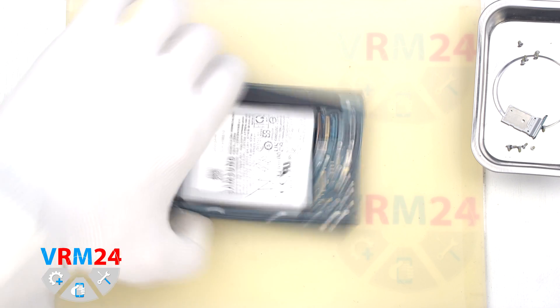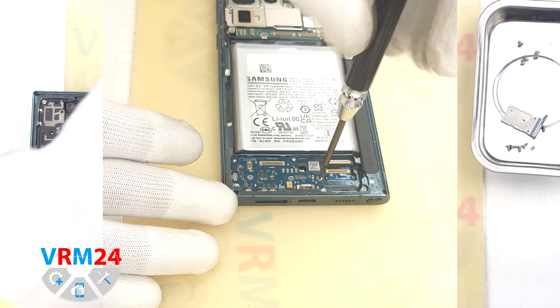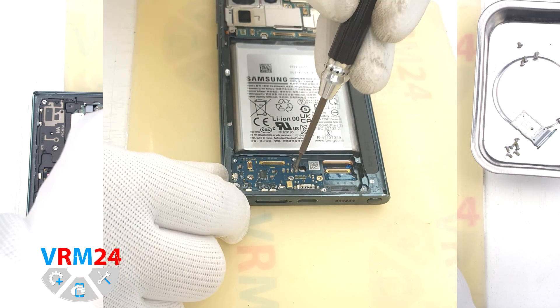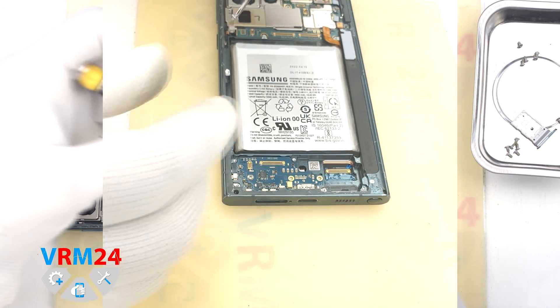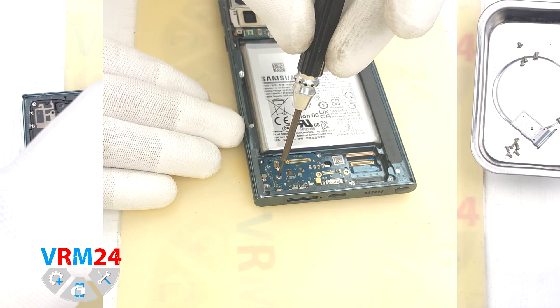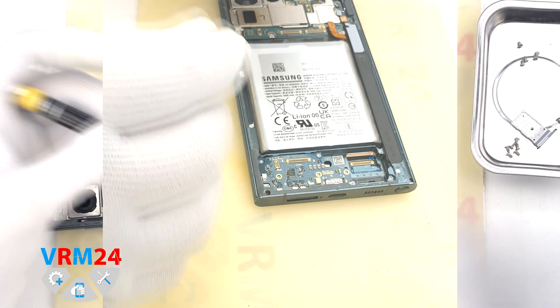And we need to unscrew three screws securing the subboard. The screwdriver is the same Phillips H3O or 1.5 mm. Screws from different parts are better located separately — they can be visually similar but different, such as being non-magnetic for example.